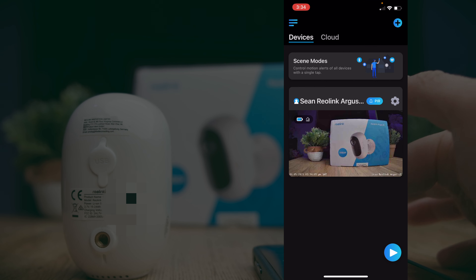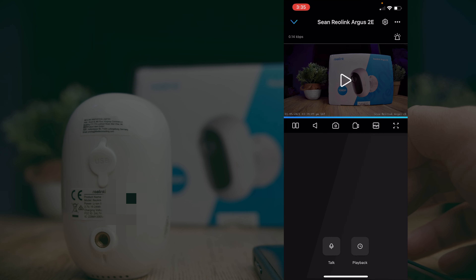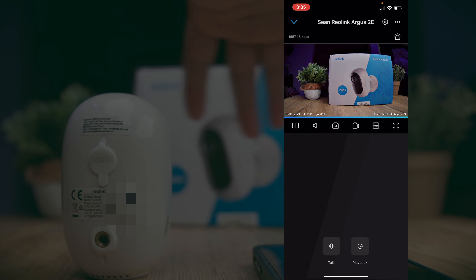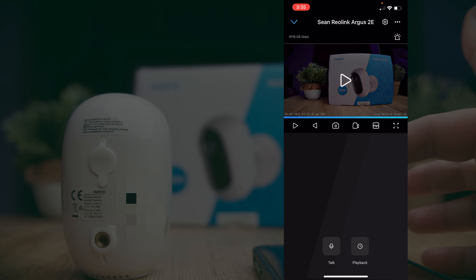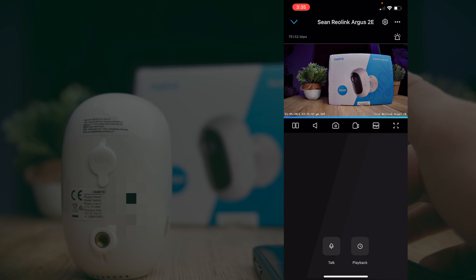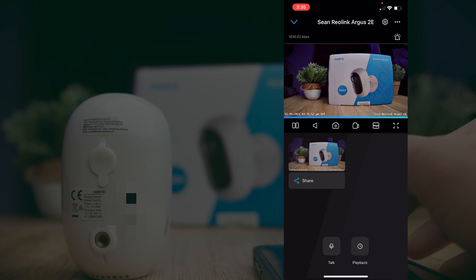In the app you can quickly check your camera's battery percentage right in the corner of the screen, and toggle the PIR motion sensor on or off. Clicking into your camera gives you a live feed with several controls: you can pause and resume the stream, toggle audio to listen to what the camera is picking up, snap a photo, or start and stop a recording which gets saved directly to your camera roll.